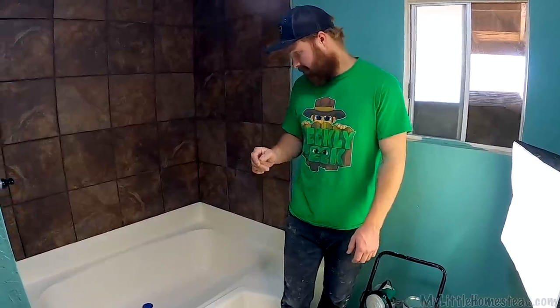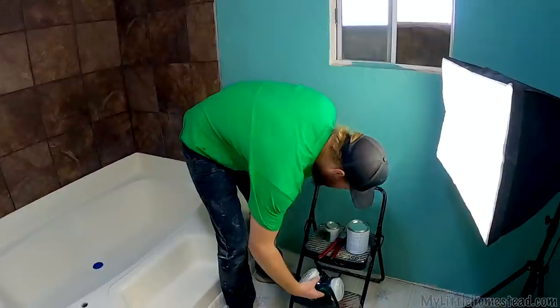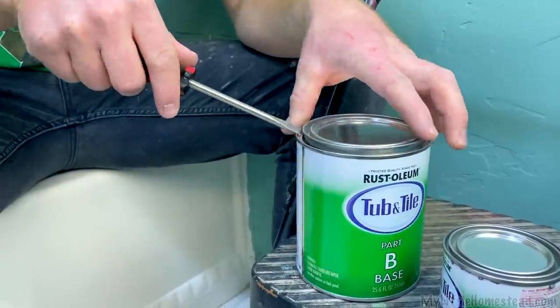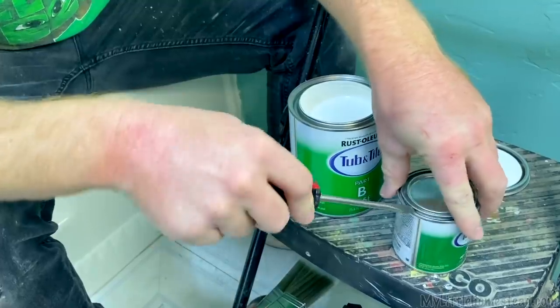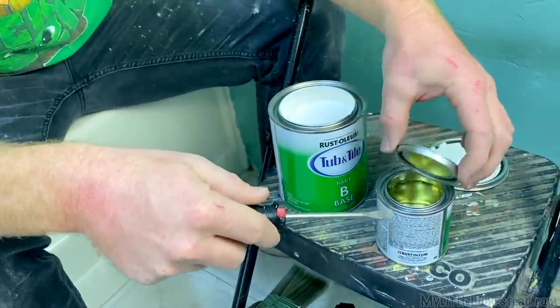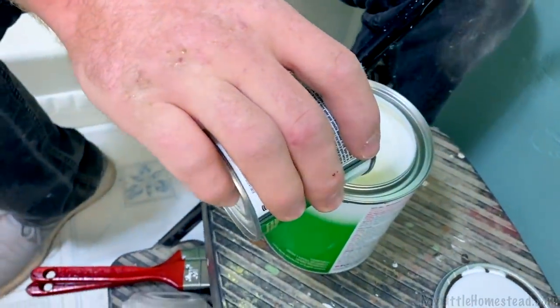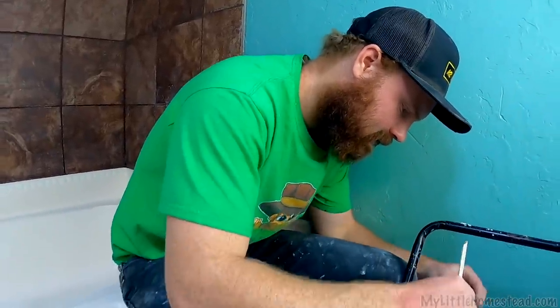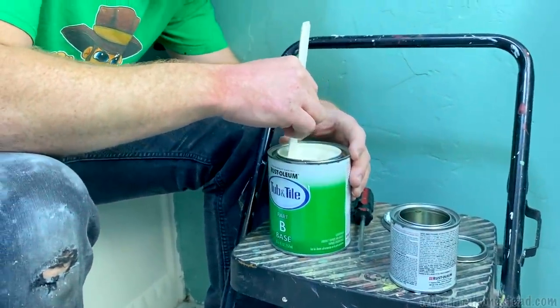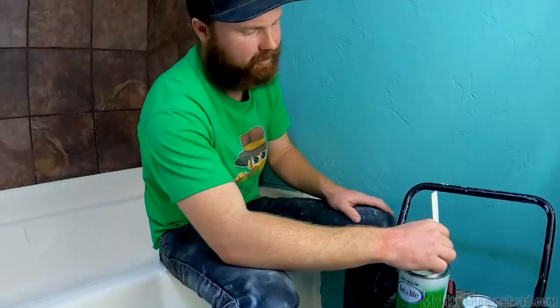I think we're ready to start mixing our epoxy and get this thing painted. I read a little bit on it — it's basically like paint and epoxy, a two-part paint. Now we have T minus six hours of time to coat. I hope we can do it in there — I need to get more windows open.